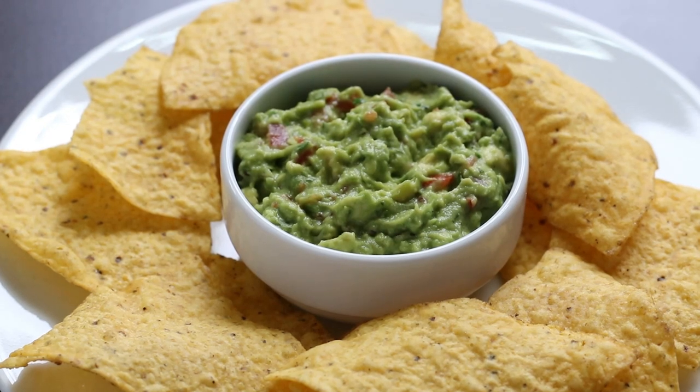Hi, I'm Eric with Simply Elegant Home Cooking. Today I'm going to show you how I make guacamole. This recipe is really easy. As long as you use really high quality fresh ingredients, you can do as good or even better than they do in the restaurants. So stick around and I'll show you how it's done.